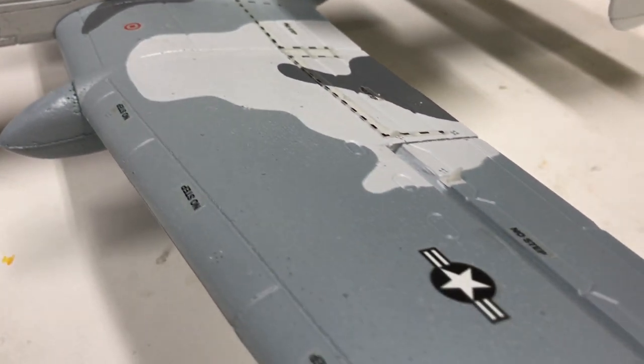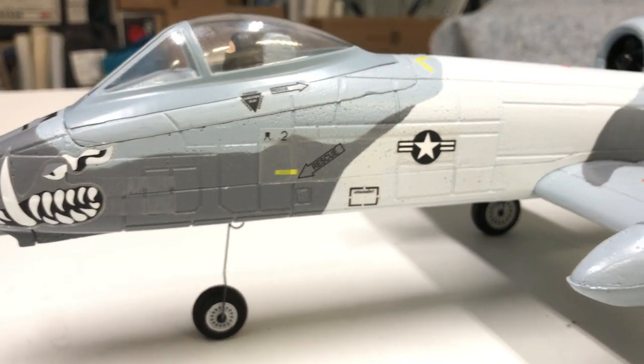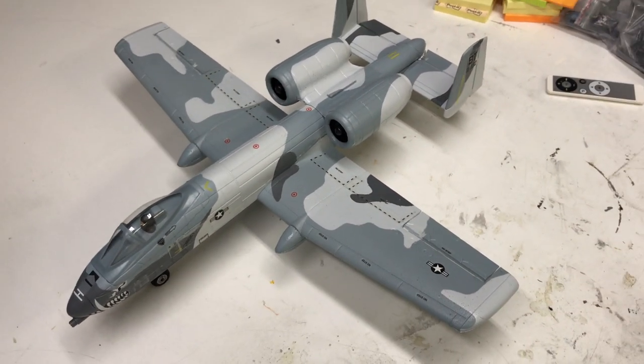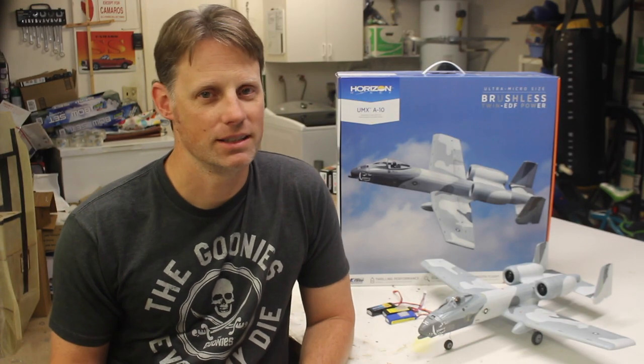It wasn't something I was familiar with, so I did some research. From what I could determine, it's based on an experimental camouflage they tried during Desert Storm, called a flipper camouflage based on the pattern. Apparently it was removed from the airplane before it was deployed to the Gulf. The real one didn't have the hog teeth on the nose like this one does, but it's a warthog — it's got to have teeth.